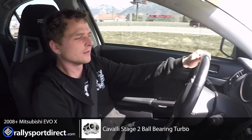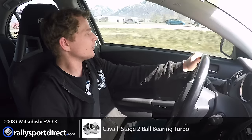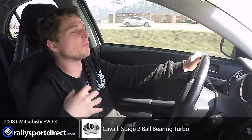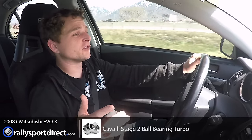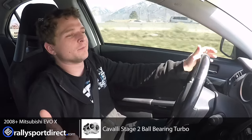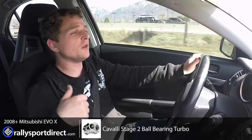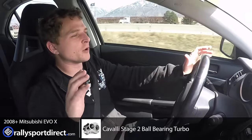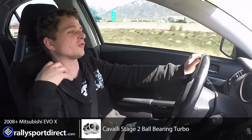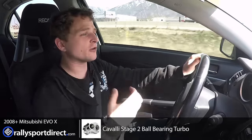Wow. Okay. So initial impressions — the car pulls so much harder than the factory turbo. This is a significantly larger turbo compared to stock. We don't want 700 horsepower or anything like that in this car, but we wanted it to be still very streetable. We do a lot of autocross with this car, we do take it out to the track, so we needed a very well-rounded turbo. And I think this is just about perfect. Power really starts to come on right around 3,500 to 4,000 RPMs, and that's when it just throws you to the back of the seat. Power on the freeway — the more load you put onto this turbo, the harder and harder it pulls.